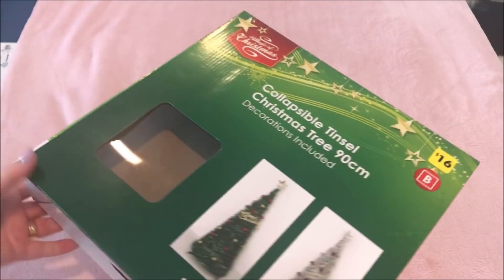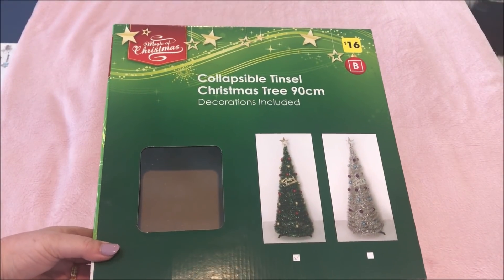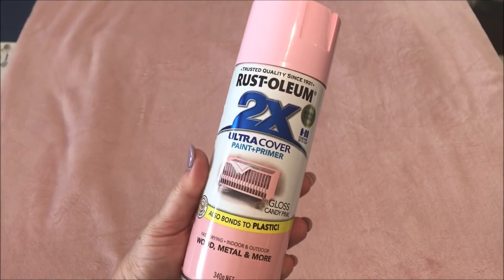Now normally I'd throw out the box, but Shell had a wonderful idea in mind for that as well. So I took it outside and gave it two coats of my favourite blush candy pink spray paint by Rustoleum.